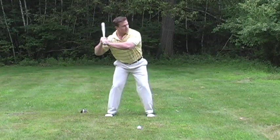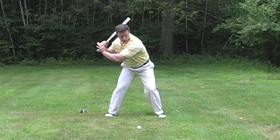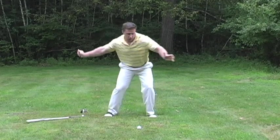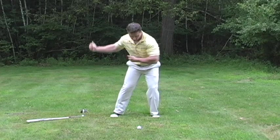A baseball bat is back — a batter will take a step into the pitch, then turn into a rotation on the front side. In any rotational sport, tennis for example, you will see a rotation into the front side. A hockey slap shot — you will see rotation into the front side. Golf is no different.